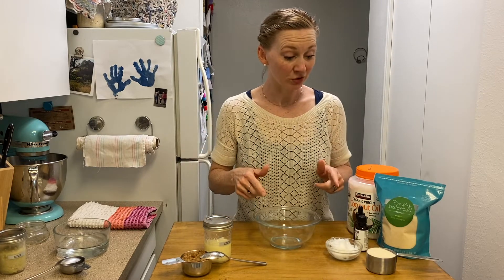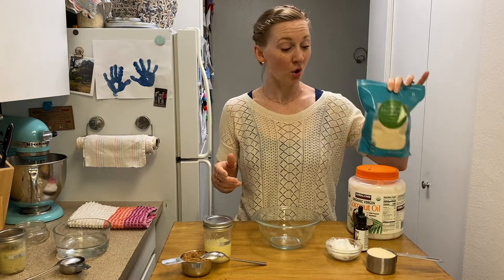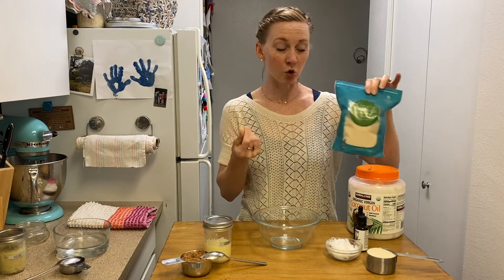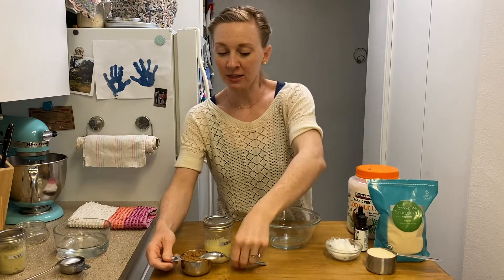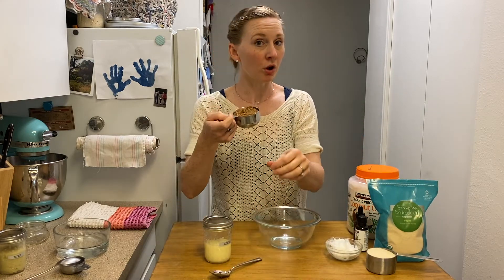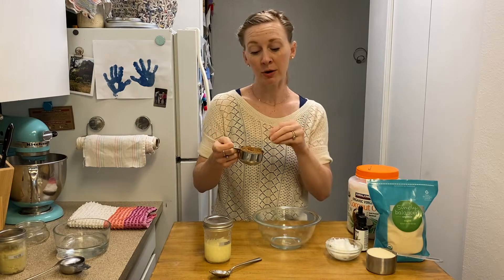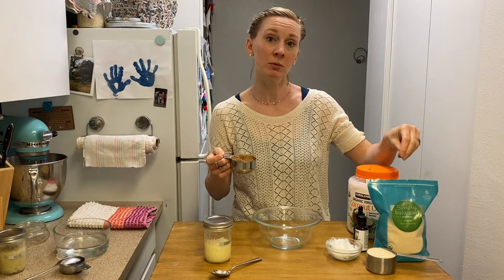Let's talk about the ingredients. All you're gonna need is sugar. You can use white sugar — I have here some organic dried cane sugar, which is a little bit more coarse than refined sugar. I've also got some brown sugar. Both are great choices depending on how you want your sugar scrub to come out. Brown sugar's gonna be a little bit more fine, and white sugar's gonna be a little bit coarser.